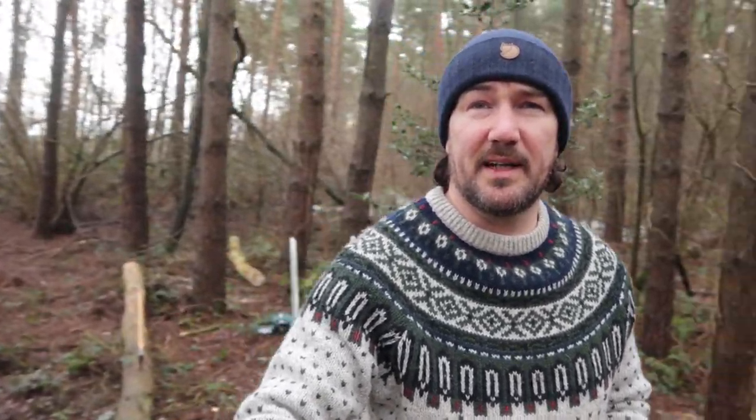Hello everyone and welcome back to the channel. I'm just up in the woods for a while today. I've got a few jobs to do - you can see in the background I've just brought down a nice dead standing pine tree. It didn't exactly go where I wanted to go; you can see that clear space in the background and it actually ended up in all those trees behind, so that was a bit of a carry-on.